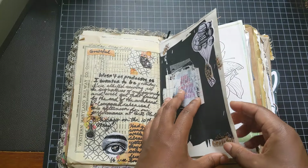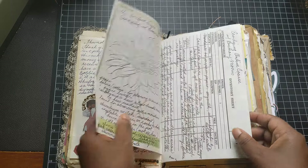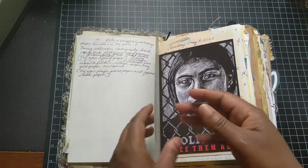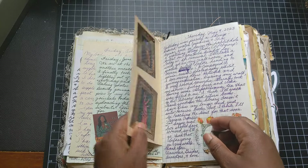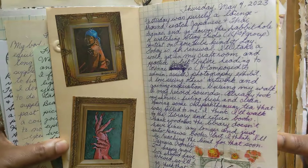That's black gesso I'll put down. As you can see, I do a lot of writing, but I also love to collage and just set down pictures and stickers — I love stickers — and I love featuring other artists in my journal.